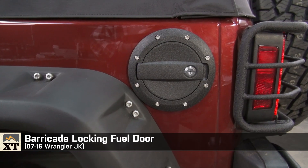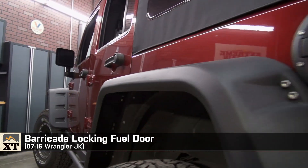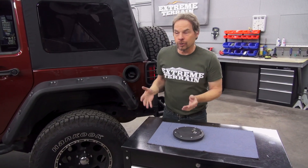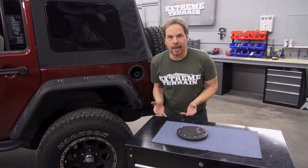Hey, I'm Kevin from Extreme Terrain and this is my review of the Barricade locking fuel door for 2007 to 2016 JKs. In this day and time, I cannot fathom a late model vehicle like our new JK that doesn't have a locking fuel cap.